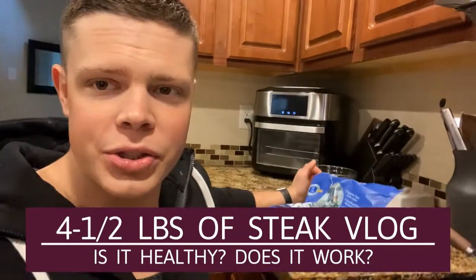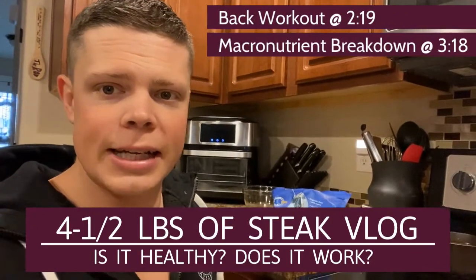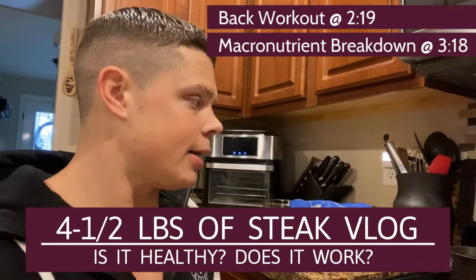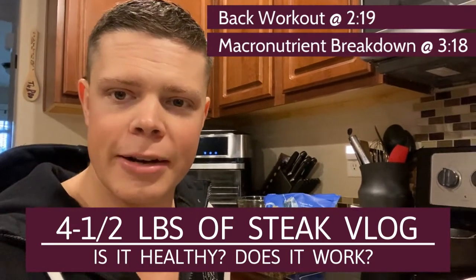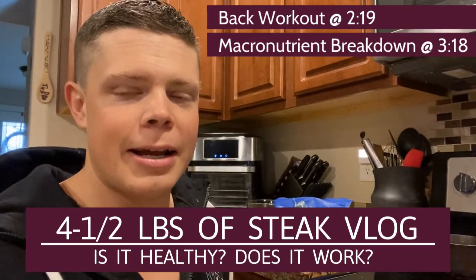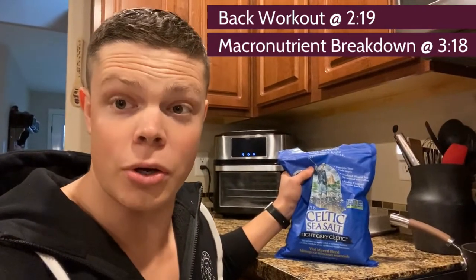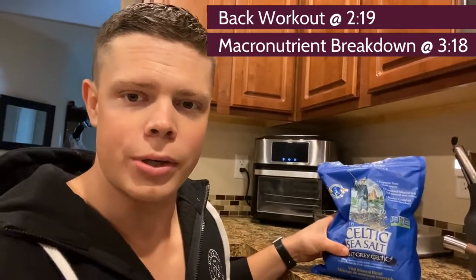There are tons of nutrients in bone broth and it makes a great pre-workout too because it digests so easily, so I don't feel bloated. It's got a good amount of protein, a good amount of fat, lots of gelatin. I put a lot of Celtic sea salt in it — the coarse stuff. You can get it coarse or fine.